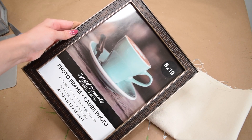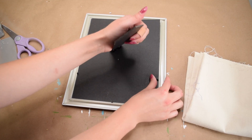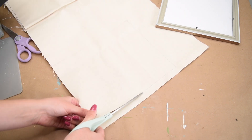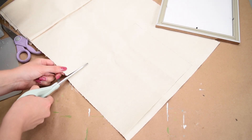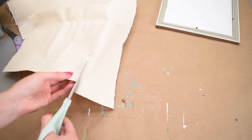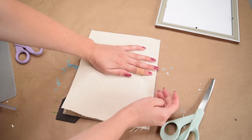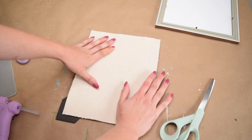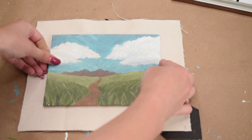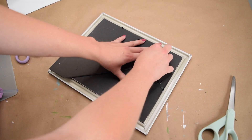I wanted to mount this painting in a Dollar Tree frame. I took out the backing, traced it onto a piece of canvas duck cloth fabric — which I keep in my stash at all times because it's so versatile — hot glued it down to the backing of the frame, then hot glued my little art piece in the center, put the backing and art into the frame, and that completes this really simple yet beautiful transitional art piece.